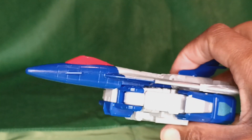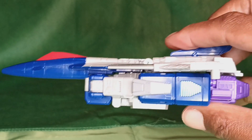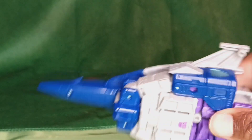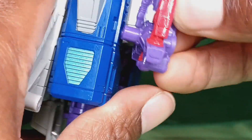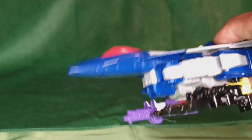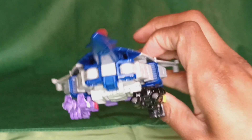He's a Decepticon filling up shelf space. It looks like it's just a jet slapped onto a robot. They can barely hold his lopsided, ugly Target Masters on the bottom. Look at this — this is not a fun design.